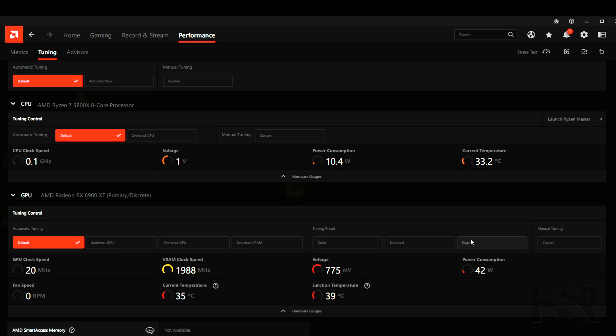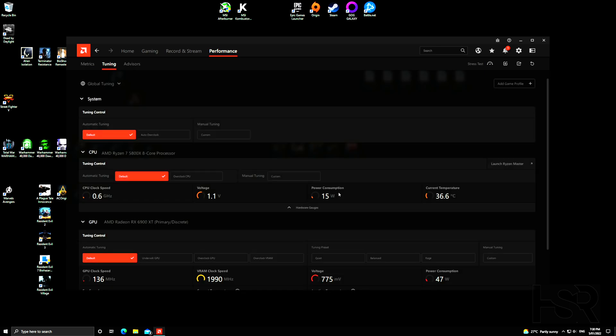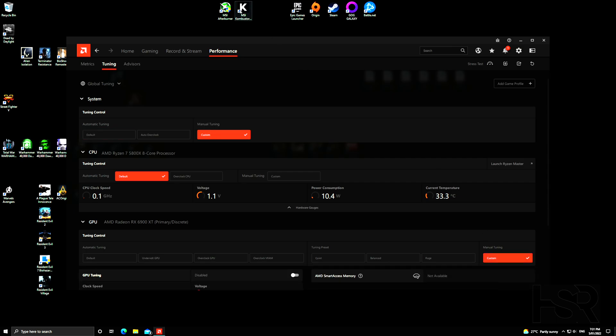Some GPUs have a physical flip switch — one side is quiet or normal mode, the other is performance or rage mode. Most have it labelled P or Q on the GPU itself. Mine is an SFX Black Edition RX 6900 XT and the switch doesn't clearly indicate which way it goes, so I had to check the manual. I put it in Rage Mode. If your GPU has the switch, please flip it to performance or rage mode. You can choose quiet, balance, or rage depending on your noise preference.